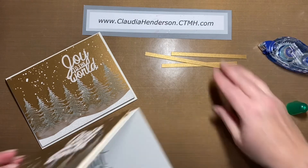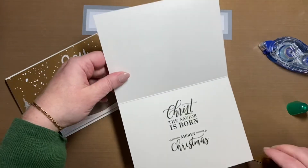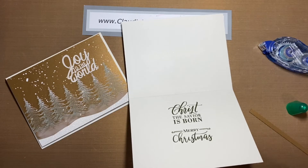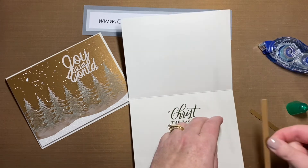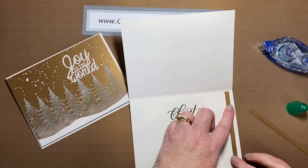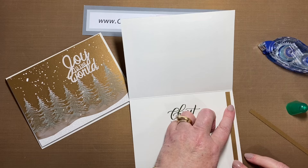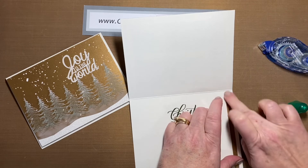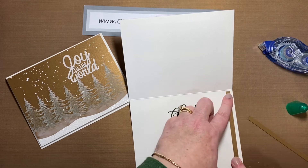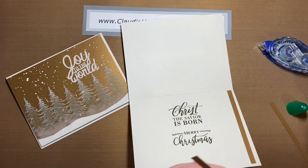Now all that's left is to put the two strips on the side here. You can do it either way — I thought this is a cute way to enhance the card a little bit on the inside. There are two shorter pieces and one longer one.